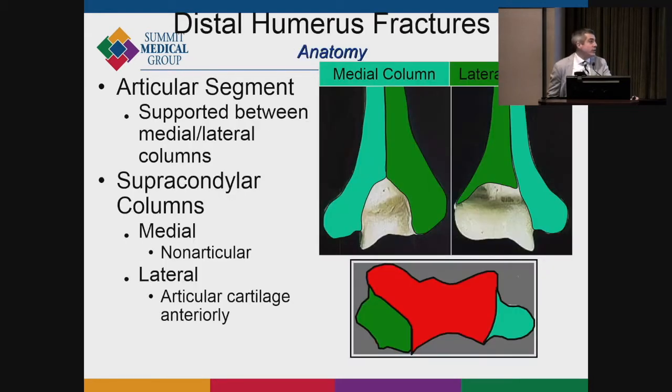The distal humeral anatomy is very unique and very important in terms of how we fix these fractures and why patients generally do relatively poorly with complicated fractures. The articular segment of the distal humerus is not really supported by a lot of bone except on the medial and lateral column, and there's this giant area of the trochlea and capitellum which is all articular.